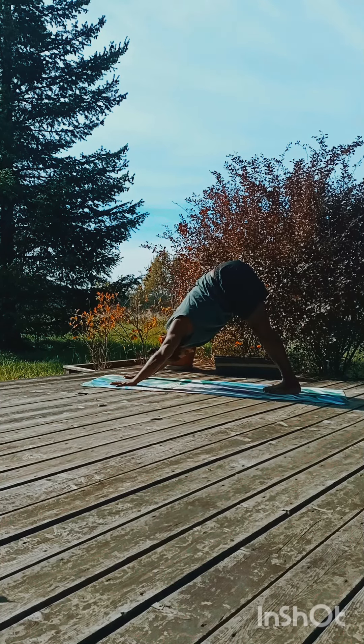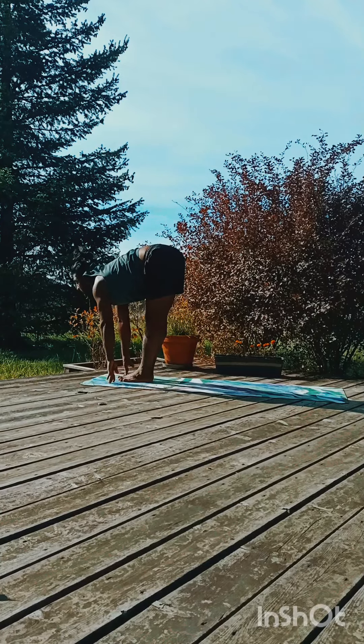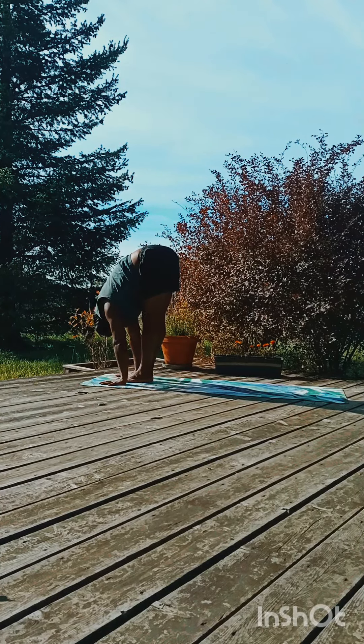Now push your heels down to the floor, hands grounded, flat spine. Inhale, look in front, open the chest, exhale, look down.